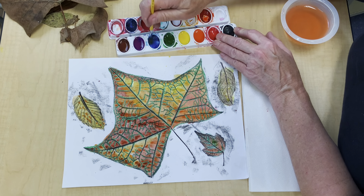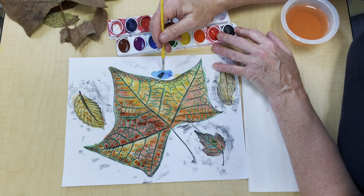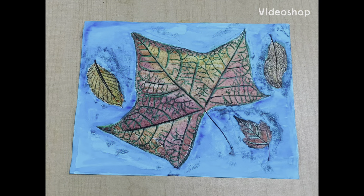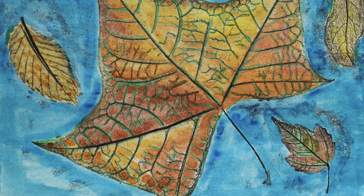I'm just about done now. You could leave your project like this with the white background, or I think I'm going to use a bright blue like the kind you'd see on a clear fall day. And this is what it looks like when it's finished — the blue really makes the fall colors pop out.